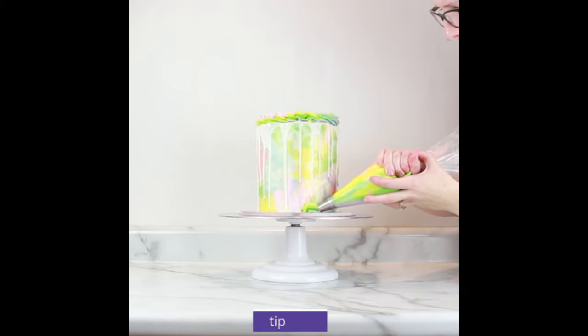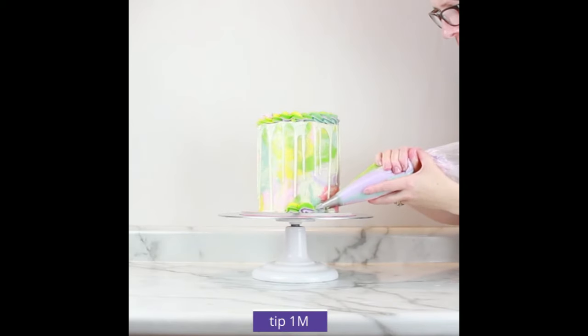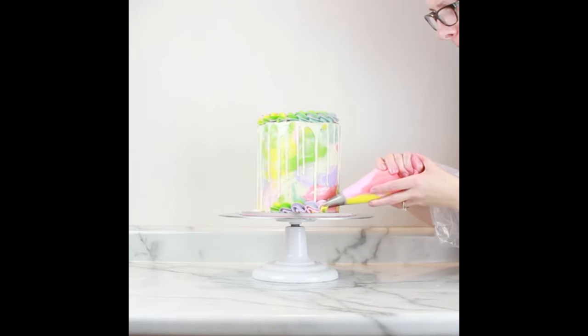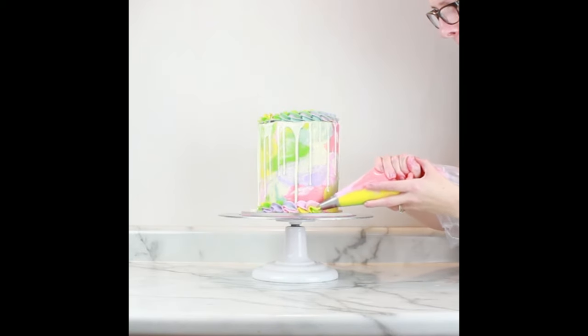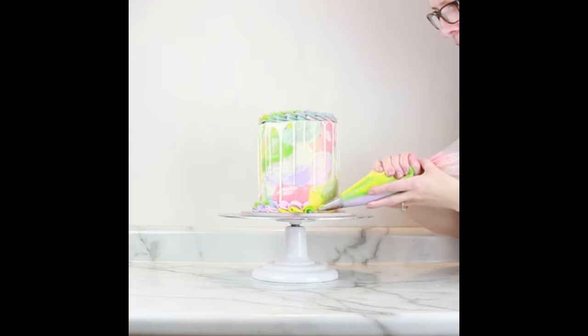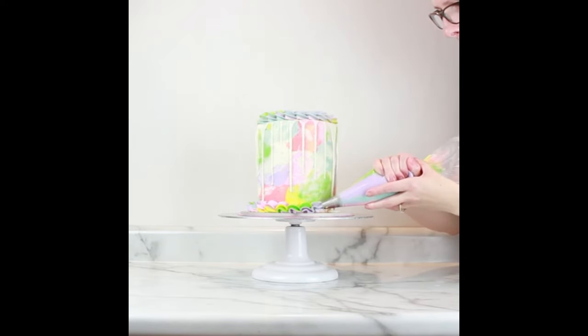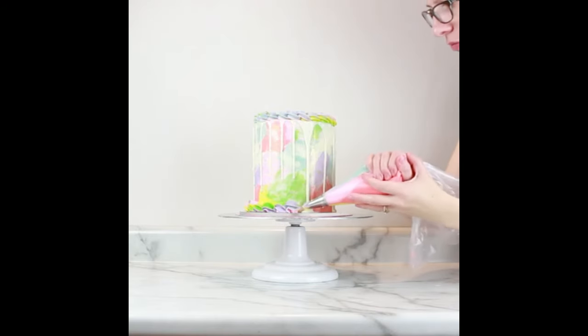On the bottom I'm going to pipe a shell border. Think about squeezing the buttercream, counting to four, and then just pulling away to release. It's okay to go slow and take your time. When piping rainbow colors it's also fun to pause in between each shell and turn the bag slightly — that way you can see each of the colors across the bottom of the cake.